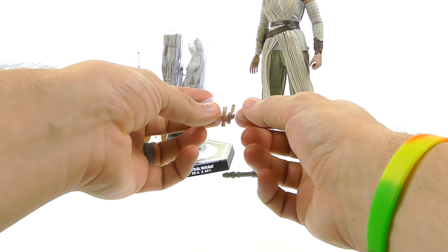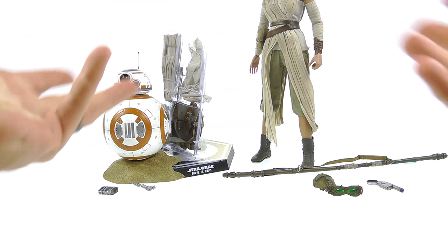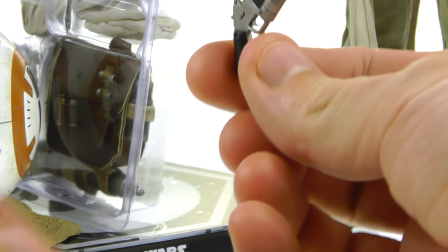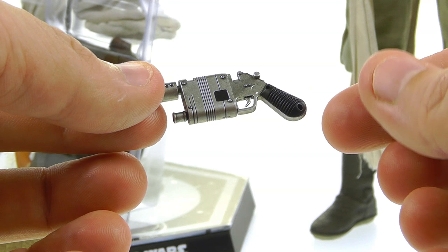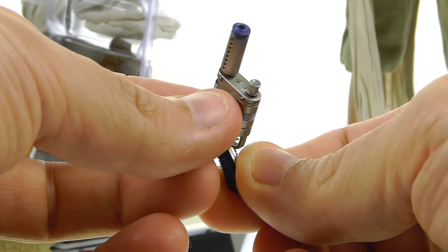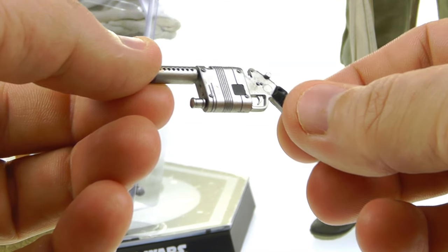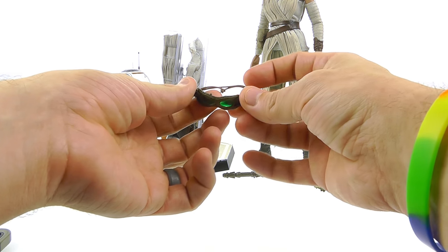You also get two additional wrist pegs, which is very handy especially with the smaller hands needing smaller pegs — having extras just in case is nice. She also comes with her blaster — the one Han Solo gave to her, which she was reluctant to take but eventually came in handy. Great detail here: really nice sculpting capturing that unique look, a nice blue section in the front, nice silver paint with a small wash showing some wear, and a black handle.